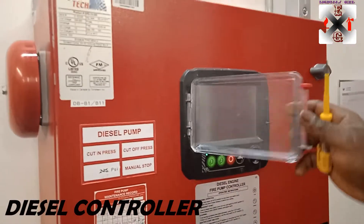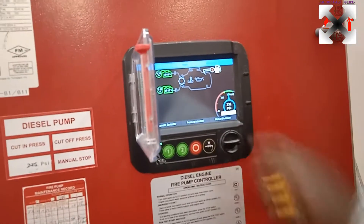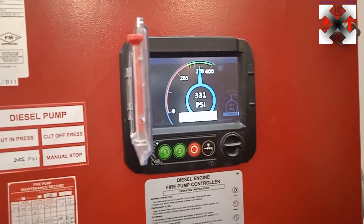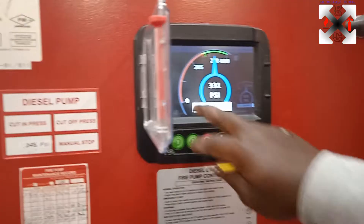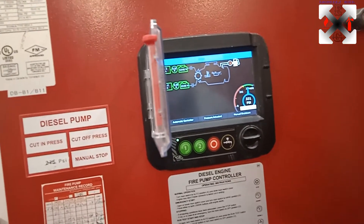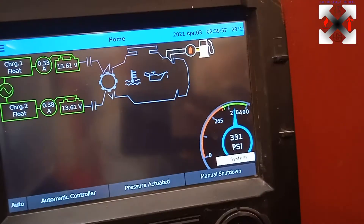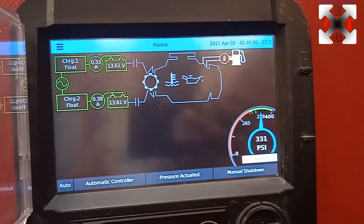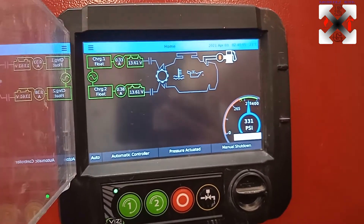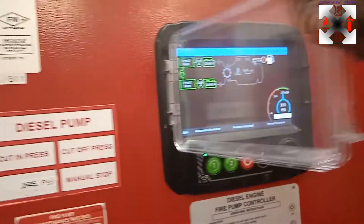This is the diesel controller, and we've made settings to 265 — to magnify it, it's 295. The system can be shut down manually because I've made manual settings. So that means when the pump runs, unless you switch it off, it will just keep running continuously.